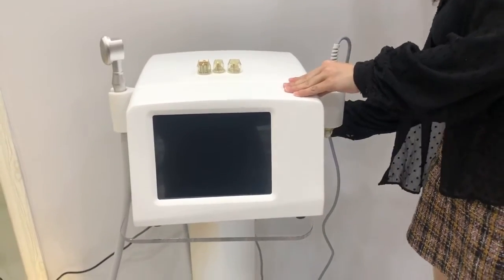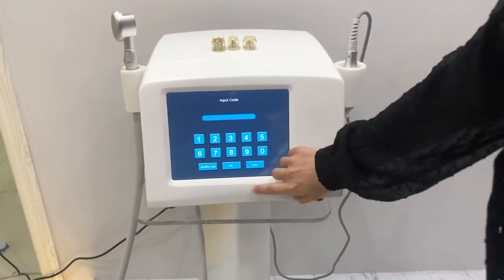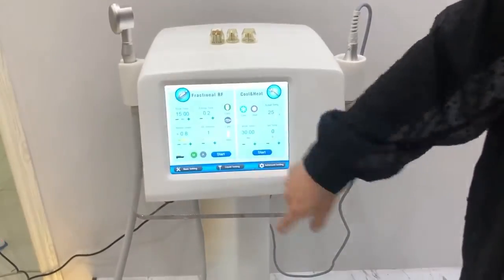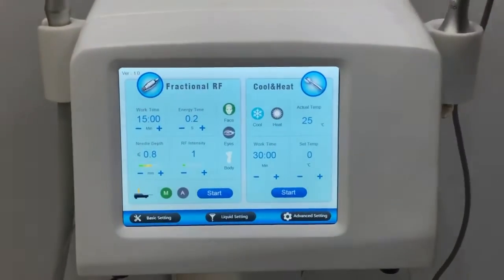Now we turn on the machine. The password is A-A-A-A-A. And you can see here are the variational settings.